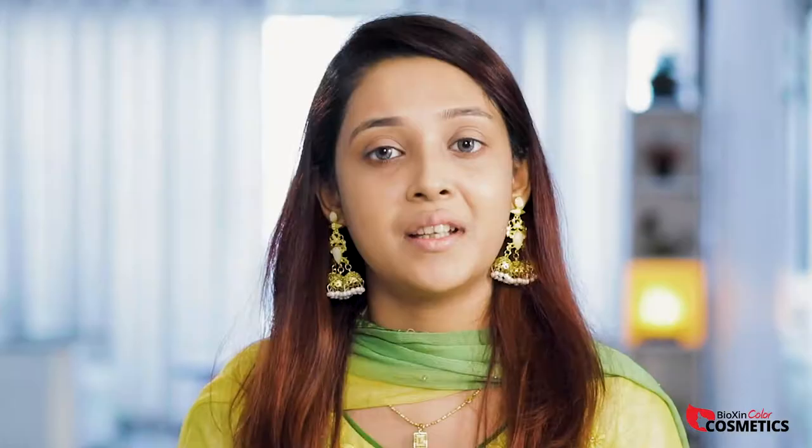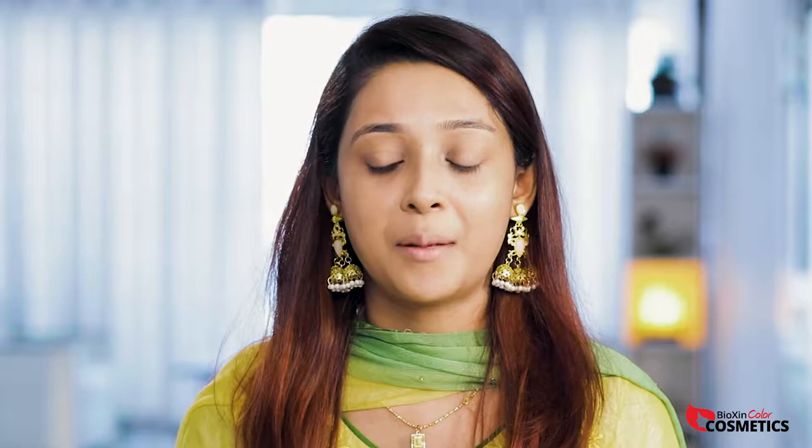I will set the face with the Acta Setting Powder. I will use Vipera Cosmetics professional loose powder to set the face.